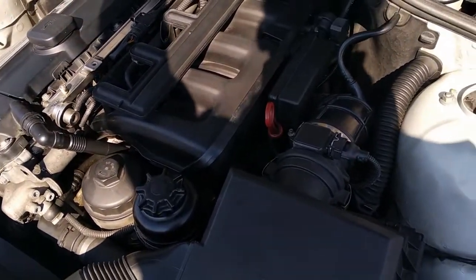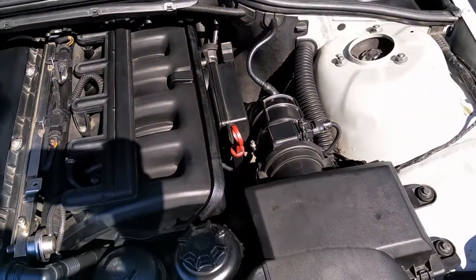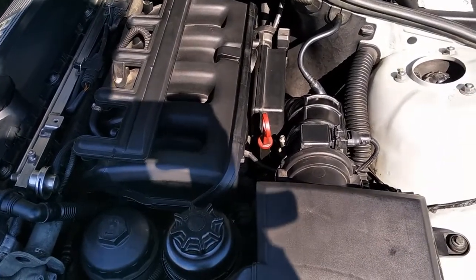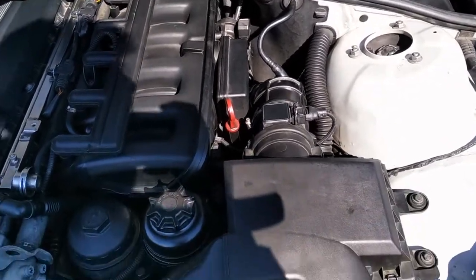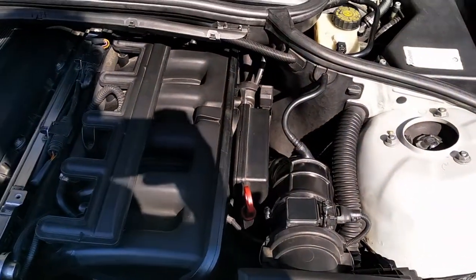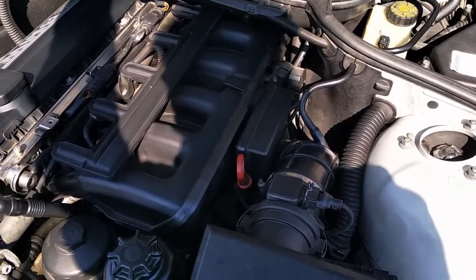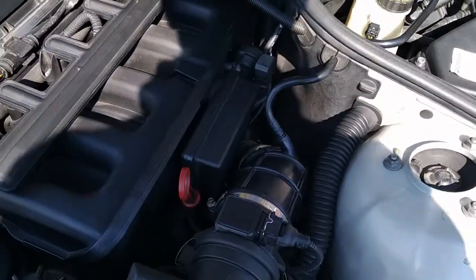I realized something was going bad when I tried to accelerate the car and it was misfiring — or rather, it felt like it didn't have enough fuel to run. I read the codes and had a code for some intake manifold problem. Everything pointed to that ICV valve, so after I cleaned it and made sure it worked properly I had no more problems.